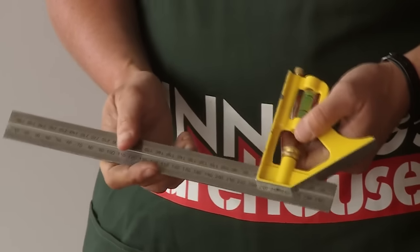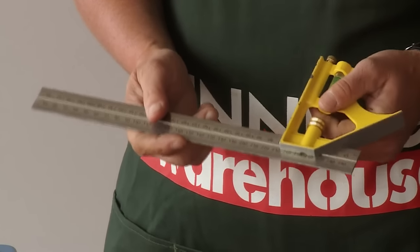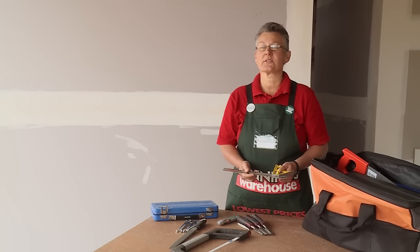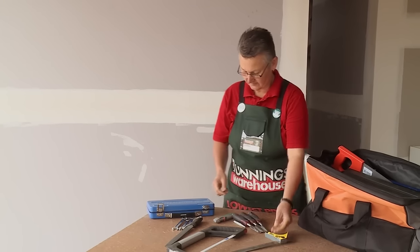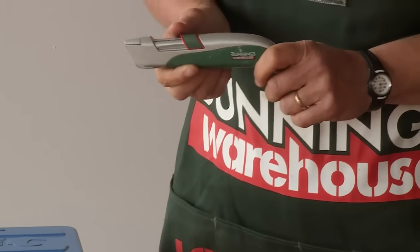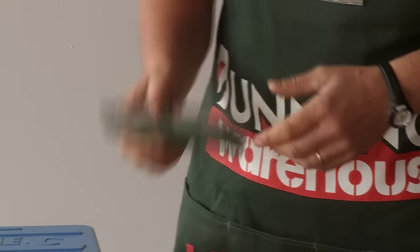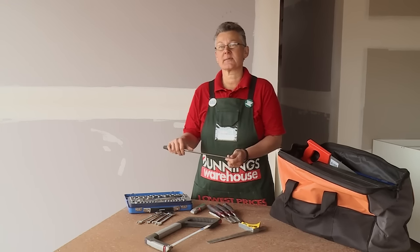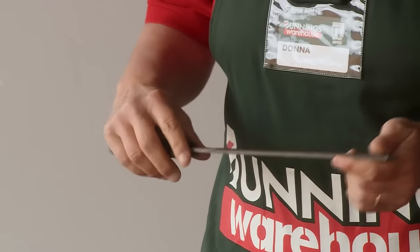A good quality mitre square is also handy to have — this will allow you to mark things at a perfect 90 degree angle or a 45 degree angle. A utility knife is always handy; it cuts plastic, rubber, whatever you might need. A metal file is also handy if you've been cutting some pipe and you just need to take those rough edges off the side.